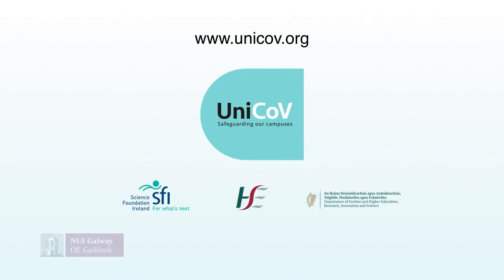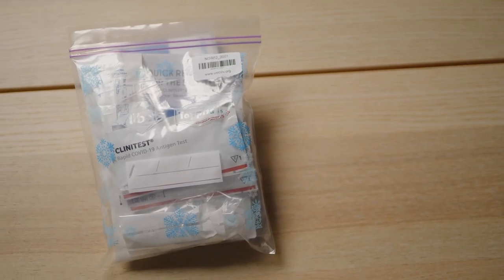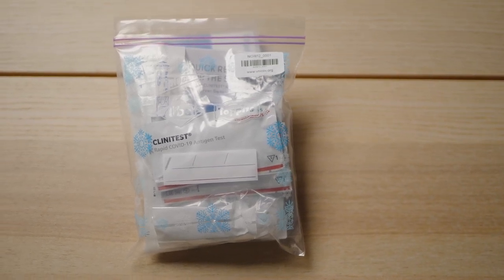This video shows how you should perform the tests which are being used in the Unicove study. Each Unicove testing pack is a sealed plastic bag which contains materials sufficient for two weeks of testing.